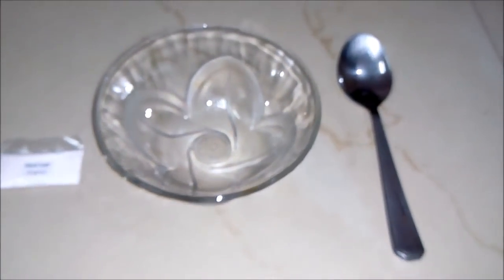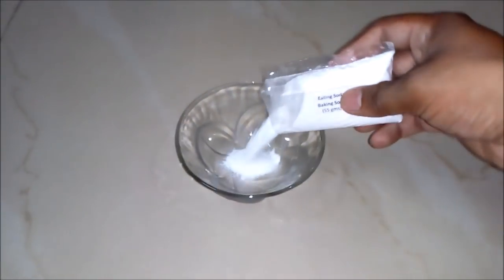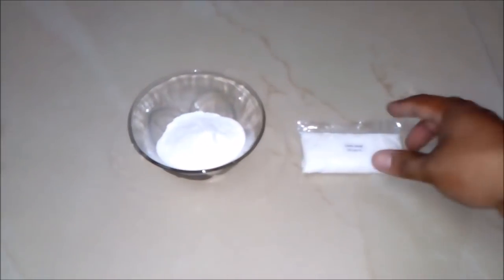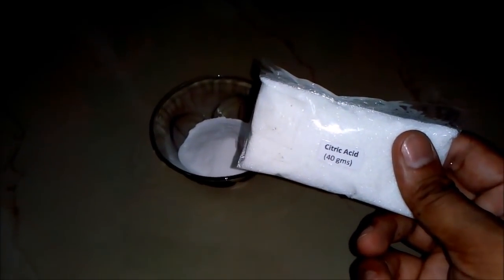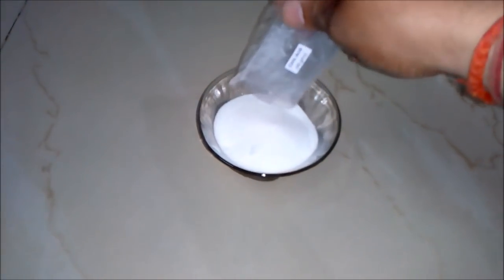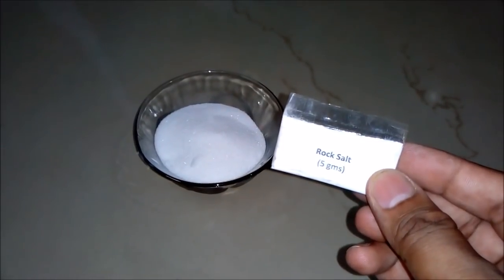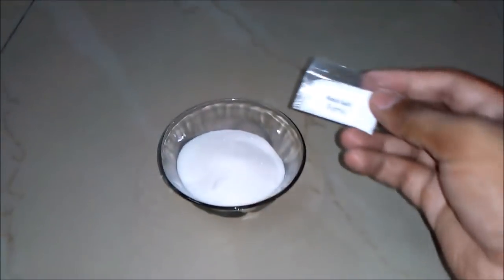And an empty bowl with a spoon. So let's start the process. Firstly, we will add eating soda or baking soda — around 55 grams — to our empty bowl. Secondly, we will add citric acid, also known as tartree in Hindi — around 40 grams — to our bowl. Thirdly and lastly, we will add rock salt, also known as sendha namak in Hindi — around 5 grams — to our bowl.